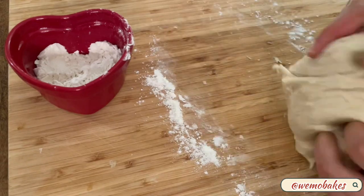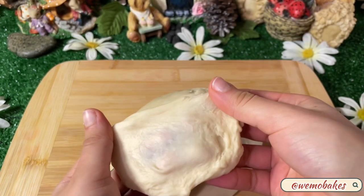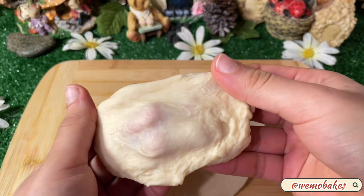Once you're done kneading, take a small piece of dough and stretch it out. If you can see your fingers through it without it ripping, that means it's ready.